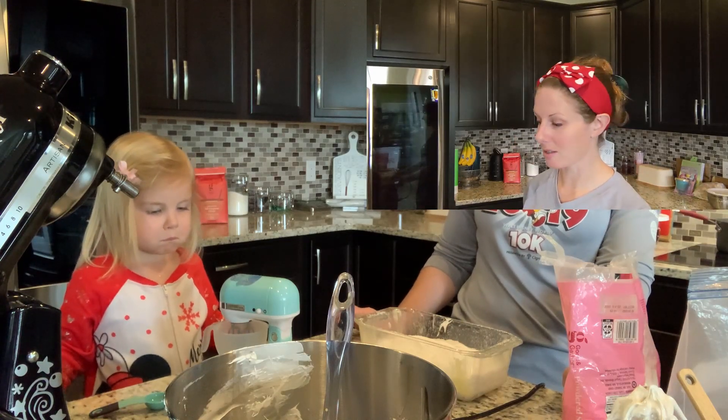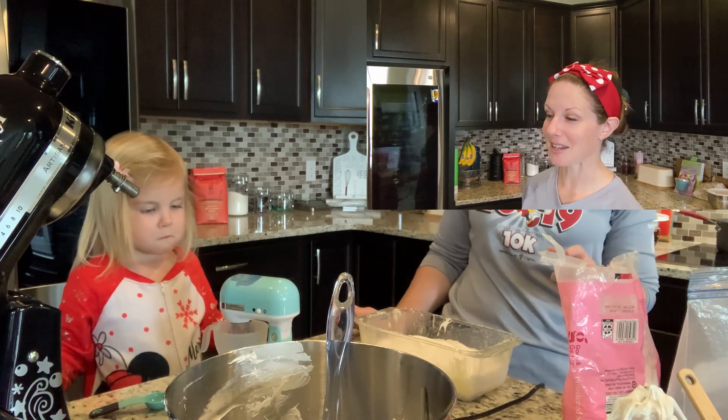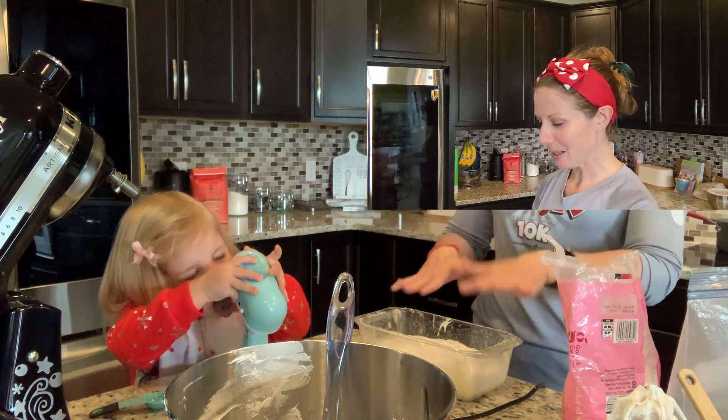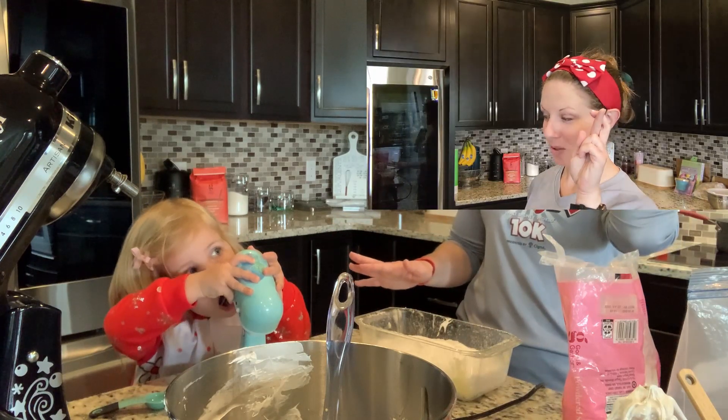Let's clean up this mess and have some lunch. We've been recording for 46 minutes — hopefully you're only seeing about 10. We'll check in tomorrow and see how these come out!